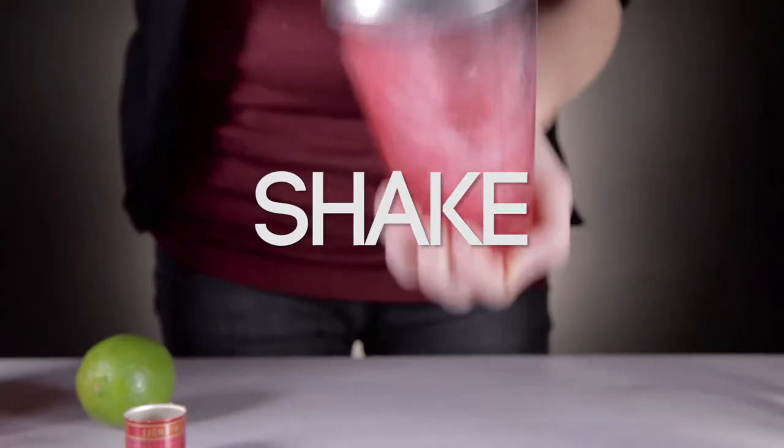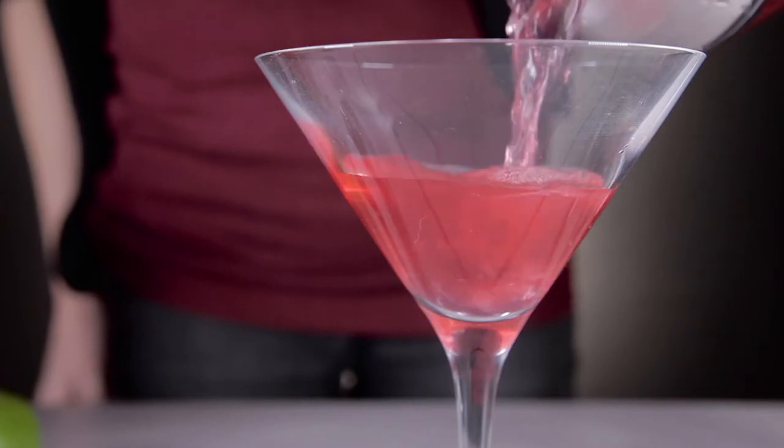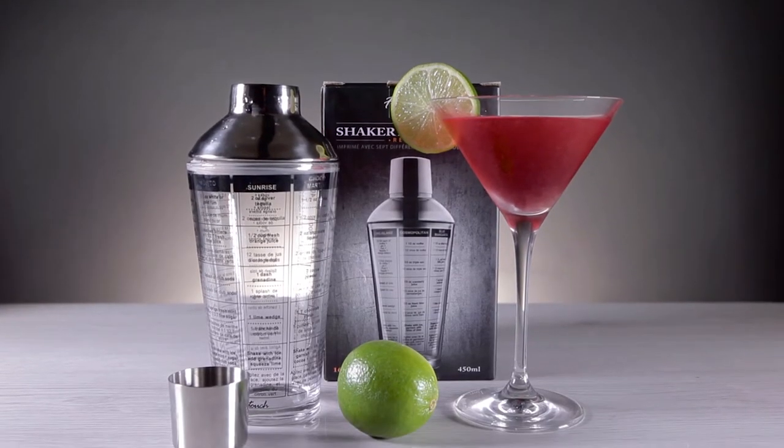With a stainless steel lid and strainer, you'll be mixing drinks like a pro in no time. So why not get this and loads more great gifts at PrezzyBox.com.